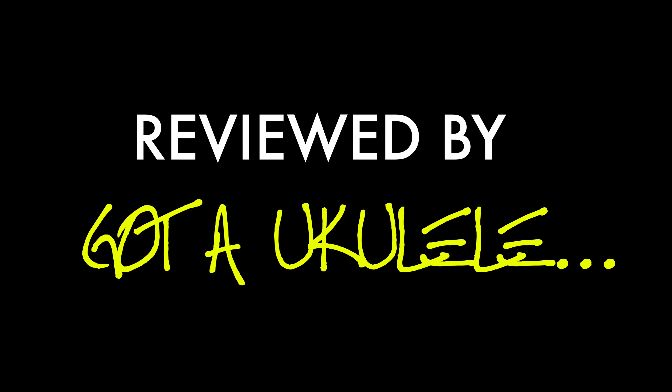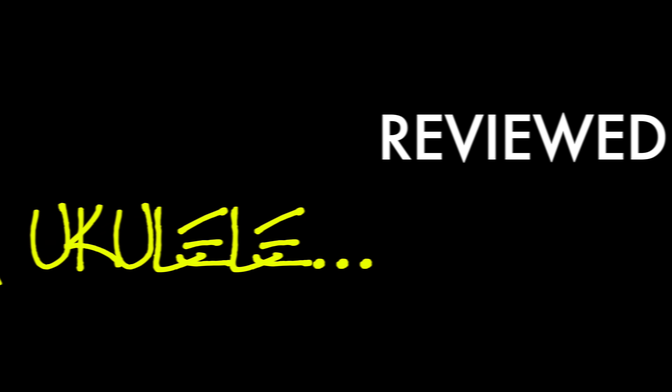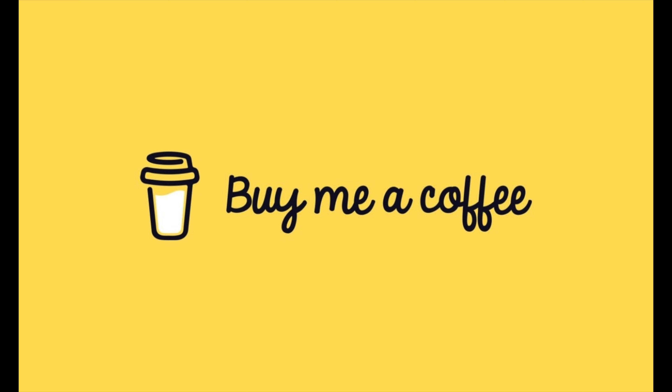I'm extremely lucky to get to play some of the ukuleles I review on this channel. Keep watching. Yeah, welcome back. It's a ukulele review day.